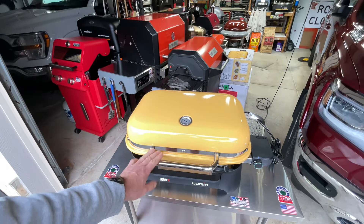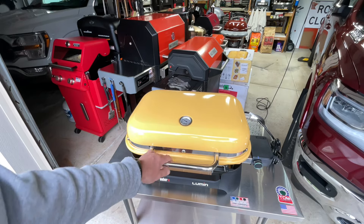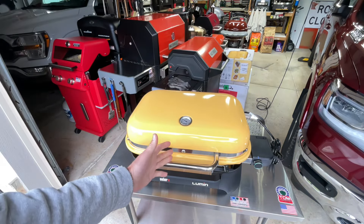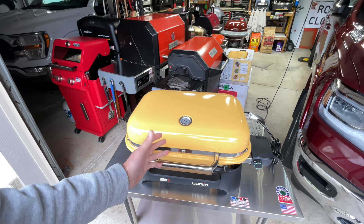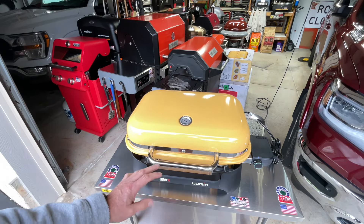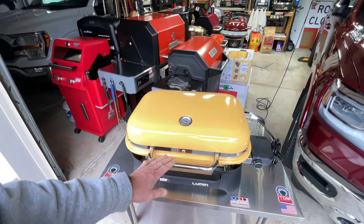In the land of grills, we got the Weber Lumin — don't you love that yellow? It's beautiful, folks. If you have one of these, because it's run by electric, chances are pretty good you're in an apartment, you're camping, you have an RV, or you have a condo. A lot of places don't allow gas, wood, or charcoal — anything like that. The Weber Lumin is electric and works very well. I'll leave the link down below to a review I did on it.